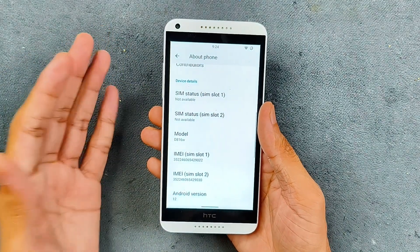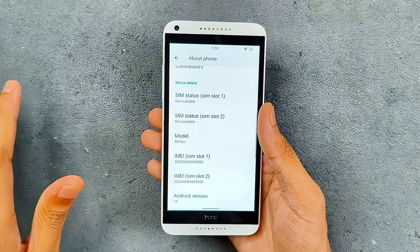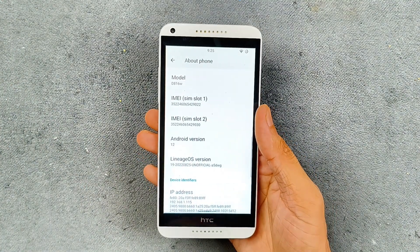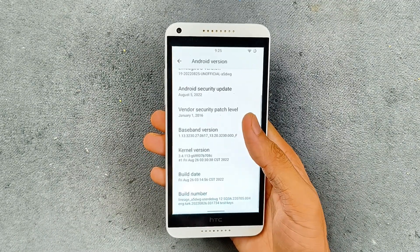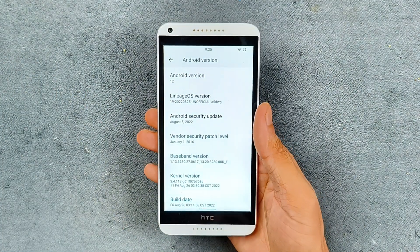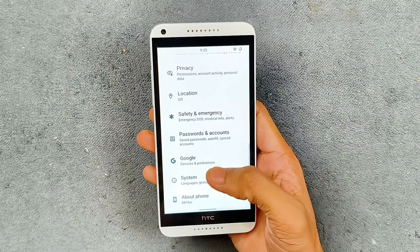It has only 1.5 GB of RAM, 8 GB of internal storage, and the processor is a Snapdragon 400 quad-core, which is not that great. With those specs, this device is running Android 12 — specifically LineageOS 19 — with a security patch level from August 5, 2022. It's a pretty recent build and the device runs pretty well.